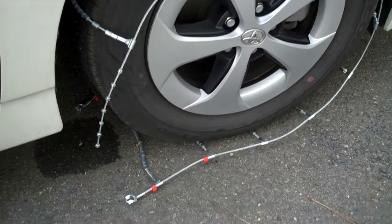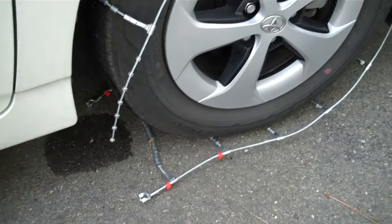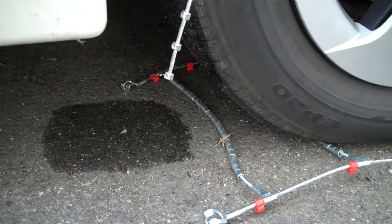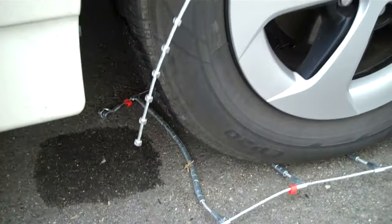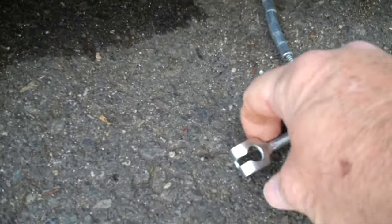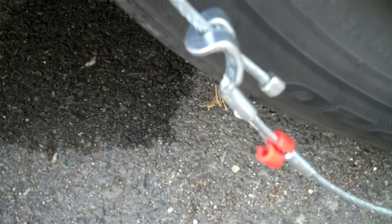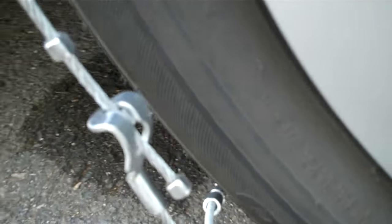As soon as you go a quarter turn, you're going to be looking just like that — the tire is going to look like that on both sides. Now you're going to hook it up. You don't go into the hole — you go to the outside of it. Don't poke it into the hole, just let it go up through the hole, just exactly like that.